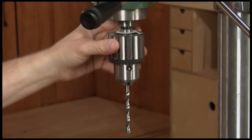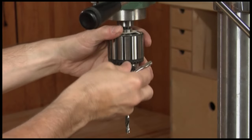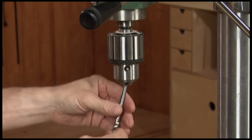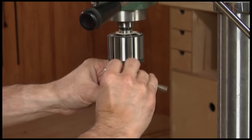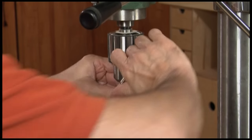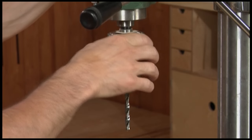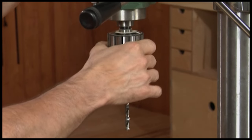Down here is the chuck. This should look familiar if you've ever seen a handheld drill. This is the part that holds the actual bit, and like some handheld drills, this one opens with a key. Insert the drill bit, snug it up and it's ready to go. Some models also offer keyless chucks where you can just tighten them with a twist of your hands.